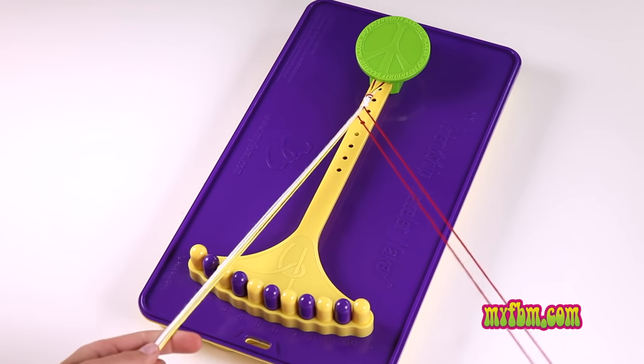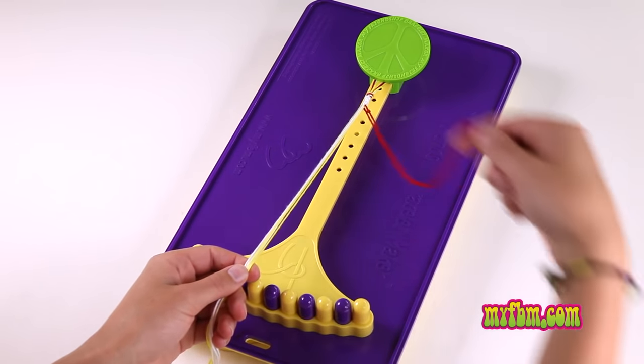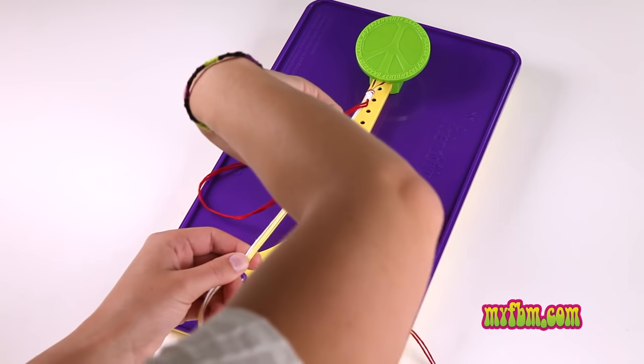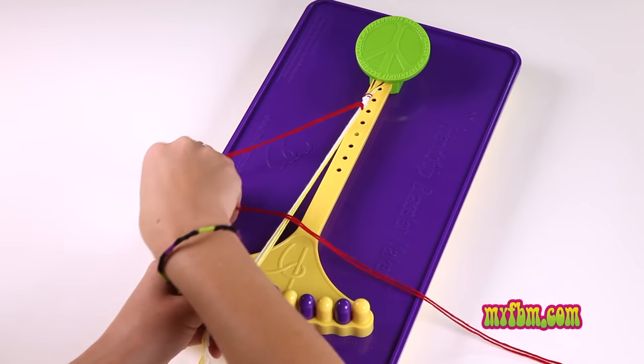Make sure they're the same color. Bring your reds off to the side and away from the group. Now fold them over the top, creating the four. Go through the center and pull the red through, pulling it tight up towards the top.